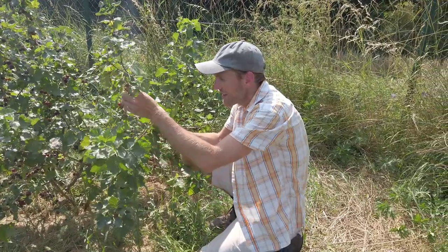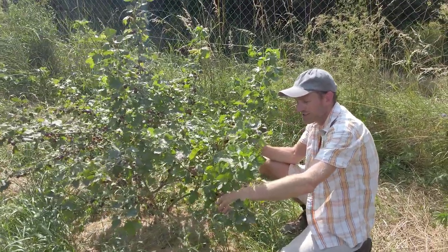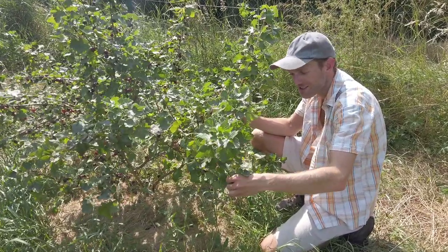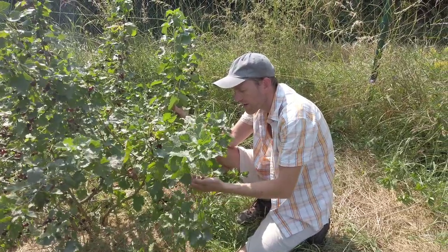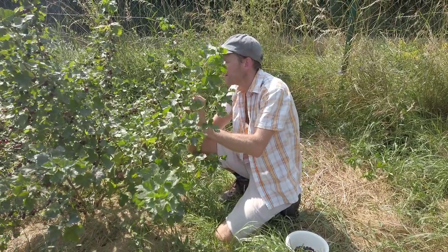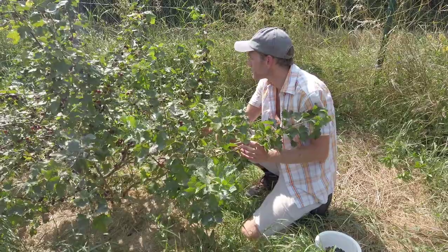This is a jostaberry and it's the first time it's bearing fruit this year — the first time we can harvest berries, which is always exciting. Jostaberry is a hybrid between black currant and gooseberry, and we have both of those in our garden as well, but now we can harvest jostaberry for the first time.